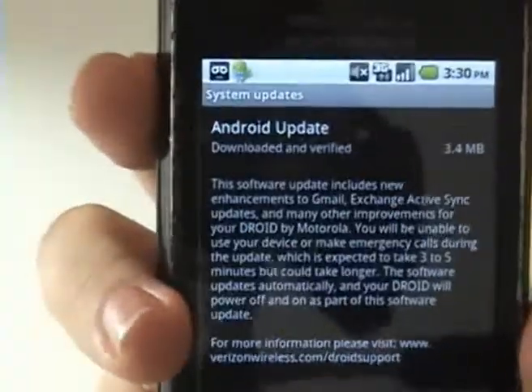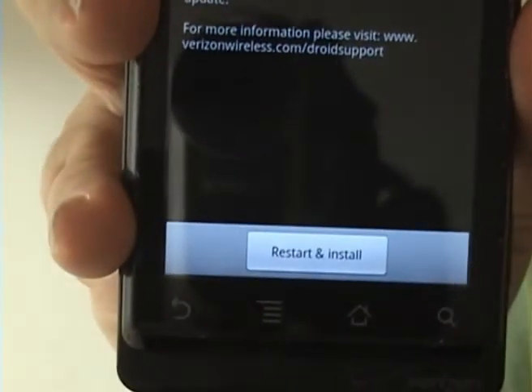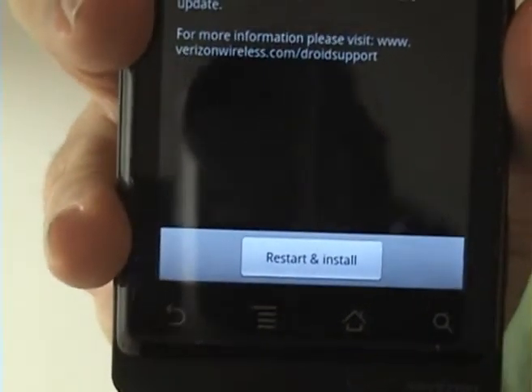Tap that and it'll go straight to this screen and you can learn about the update and then just install and restart your Droid.